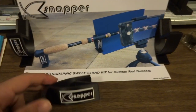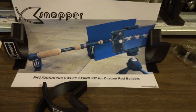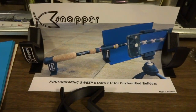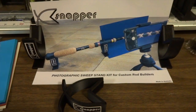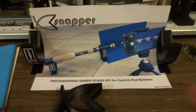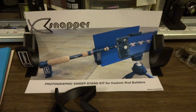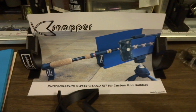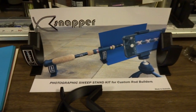Awesome little product — the Snapper. If you like this video, leave a comment, a thumbs up, subscribe, and share. Thank you for the 280 subscribers — I appreciate it, I love you guys. If you have any questions or need help, just leave me a comment and I'll get back to you. Thanks guys!